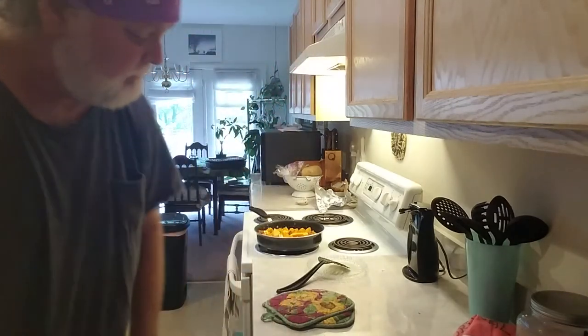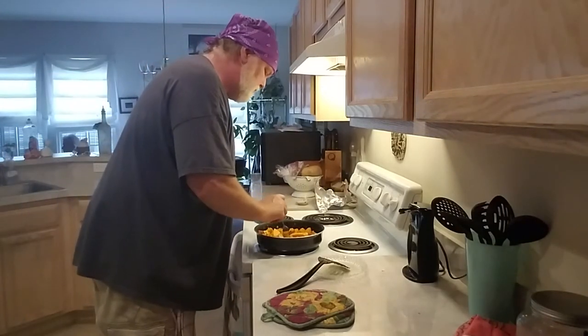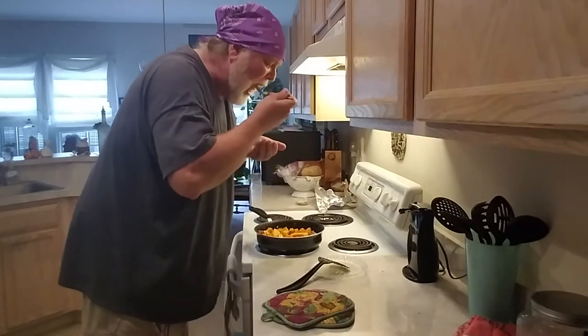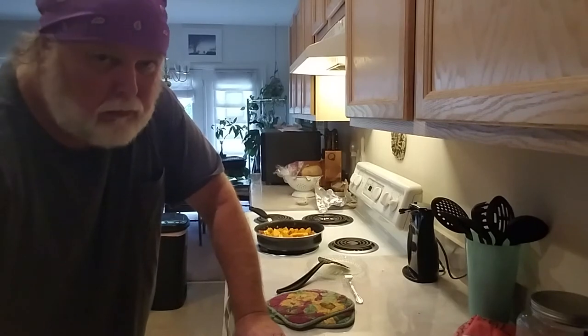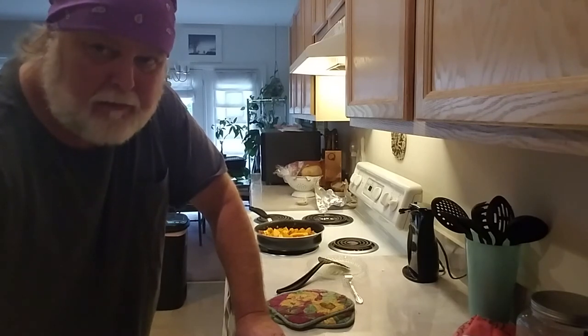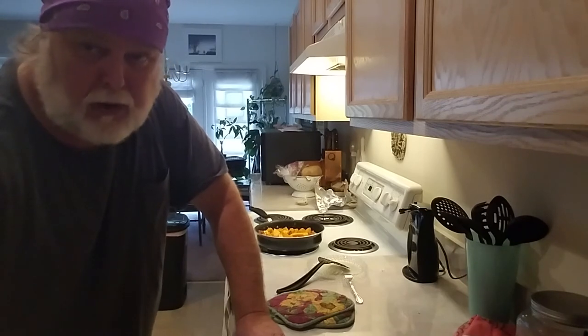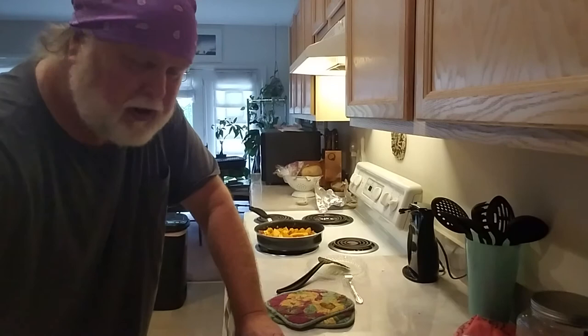It's important to taste along the way — that way you know what it's going to taste like before we try to serve it to other people. So I'm going to taste this butternut squash real quick. That's pretty damn good. It's not mushy, still got a little firmness to it. But I'm going to cook it so it's right on that borderline of becoming mushy, like a good sweet potato should be — sorry, butternut squash. Butternut squash is very, very good. We'll check back in a few.